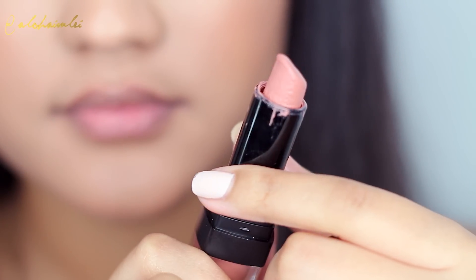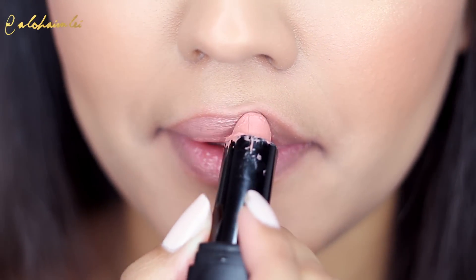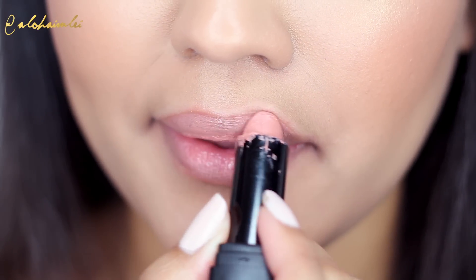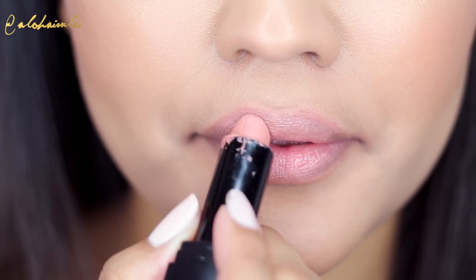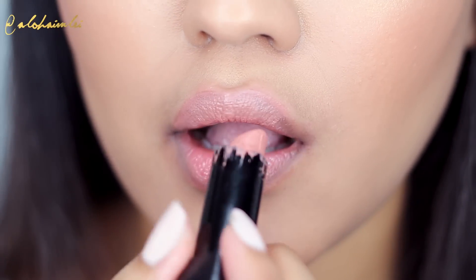The lip color I'm using for the first option is from City Color Cosmetics. It's called Kiss Me Softly and as you can see, this lip color is just amazing. It doesn't dry my lips out, very moisturizing and it's so pigmented. I love it!